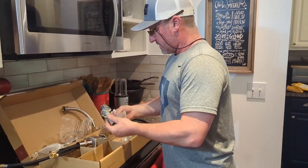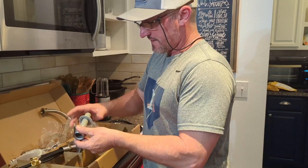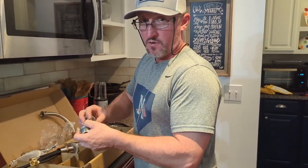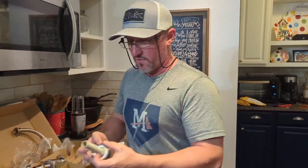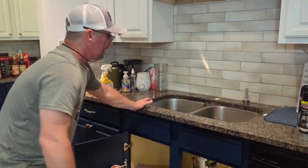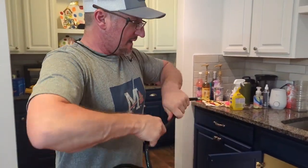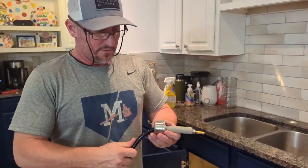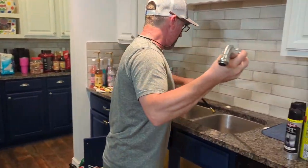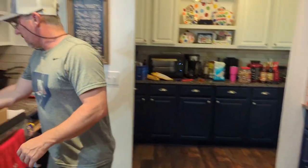Now let's get this thing installed — it doesn't take too long, it's just a little aggravating. I'm going to go ahead and take all the nuts off so Melissa can help. Take all your nuts and stuff off — the sprayer is going to go on that side. The sprayer is really easy: all you have to do is take all your pieces, run it through all the way, and then just drop it down in the hole on whatever side you want your sprayer on. Just drop it in.